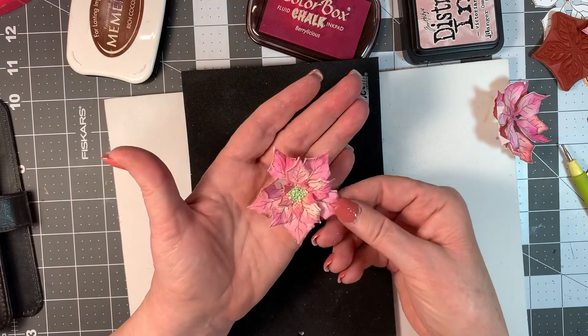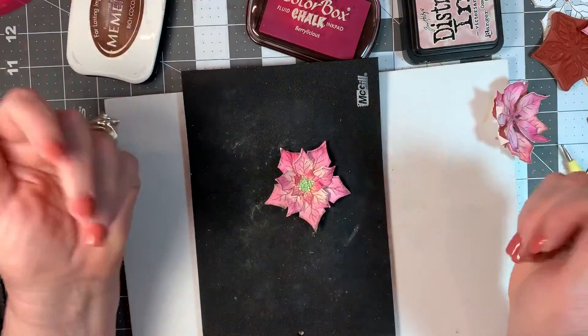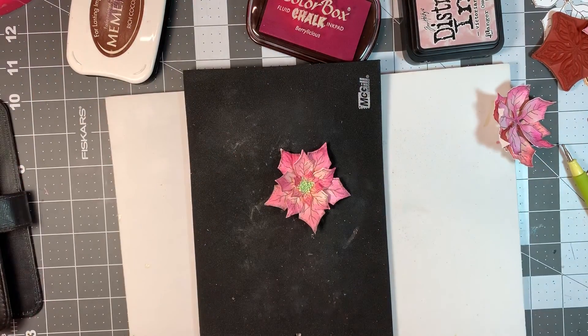But that's all there is to it. The coloring is very easy. I hope you enjoyed the video and talk to you soon. Bye-bye.